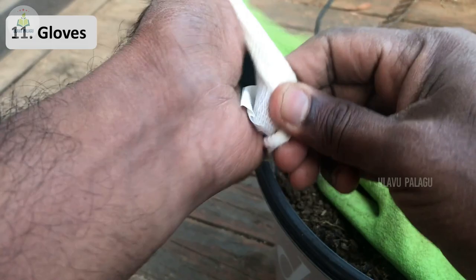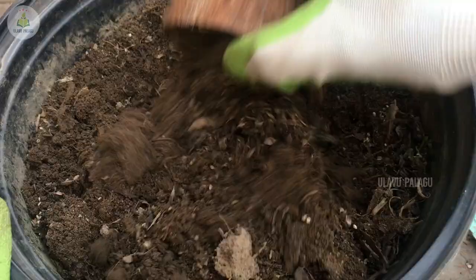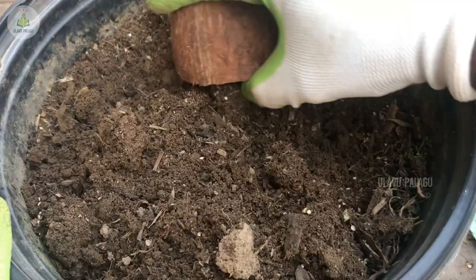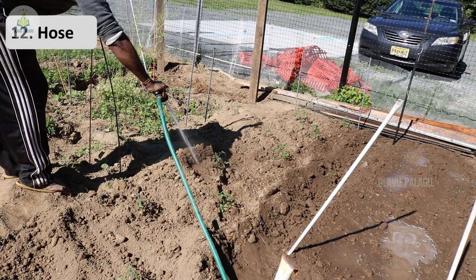Next are gloves, which are essential when touching garden soil or any tools. Gloves can protect your hands from sharp objects or glass particles in the soil, and also protect against germs or insects in the soil.